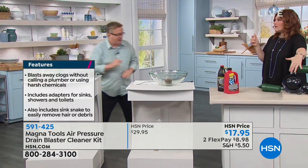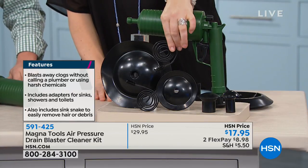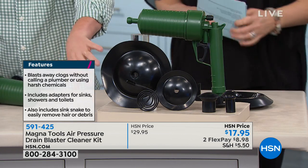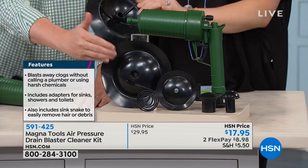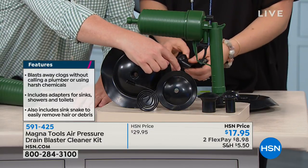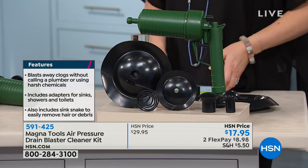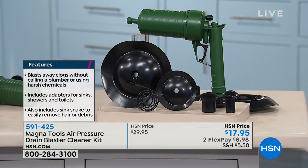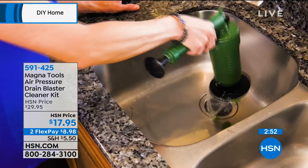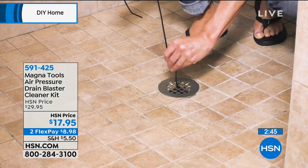You're going to get the air pressure drain cleaner, four adapters, and the sink snake that pulls the hair out. As for which adapter to use: the big one is great for showers since they usually have a larger drain. Use one of the medium ones for the toilet, and the others are for standard drains. You just pop them on — whichever one makes the best connection. It doesn't matter if it's a glass sink or stainless steel — you're not hurting anything, just using air pressure.